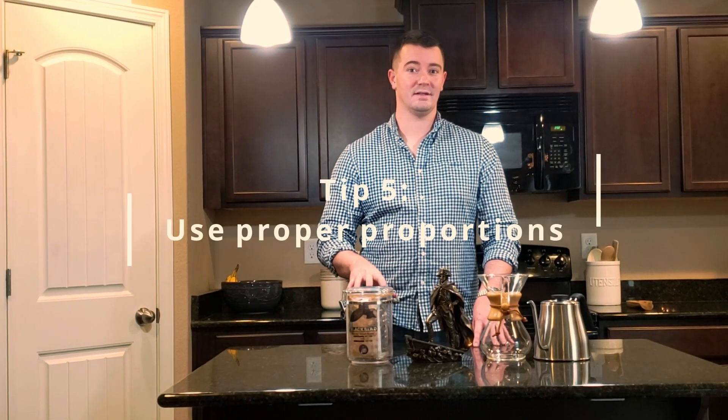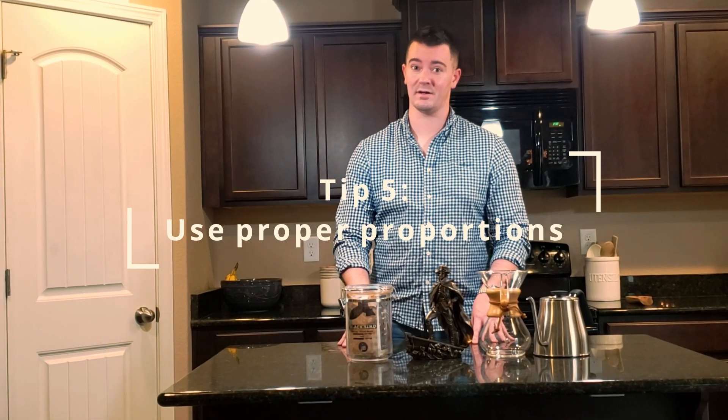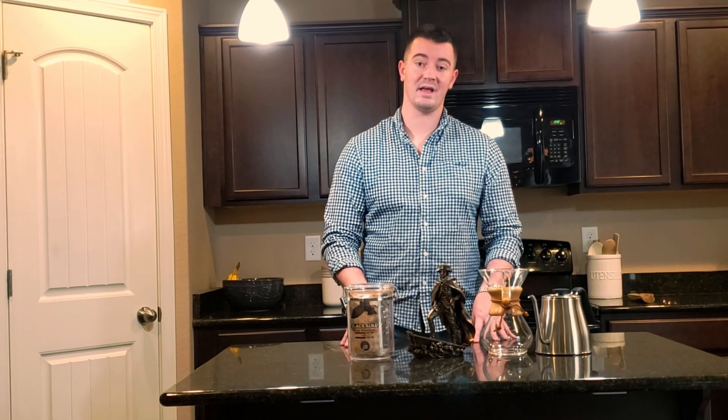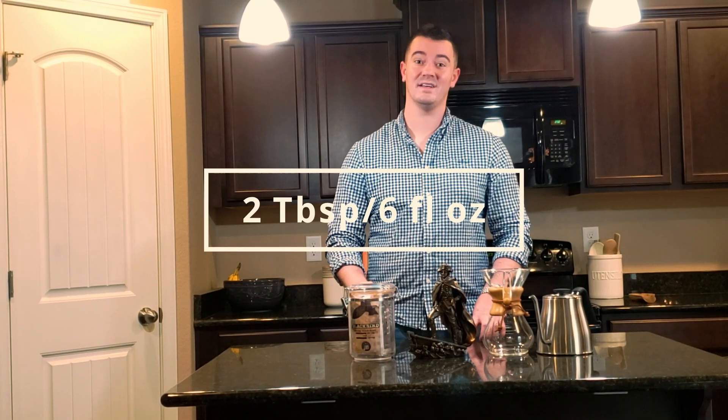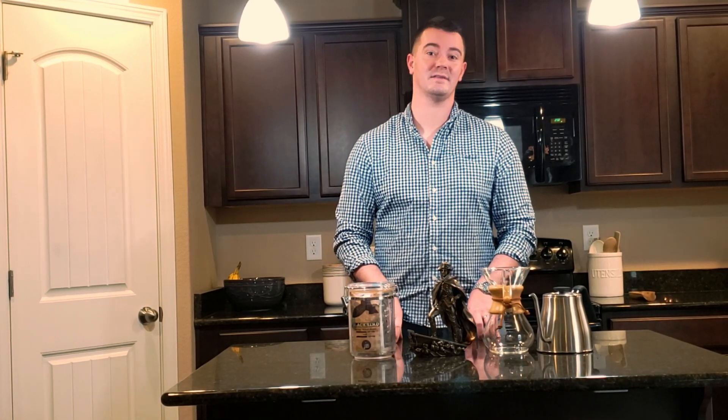Tip number five is proportions. Not enough coffee is going to be way too weak. Too much coffee in your coffee pot and it's going to be far too strong. The National Coffee Association recommends two tablespoons per six fluid ounces of water as the gold standard, and we recommend the same.